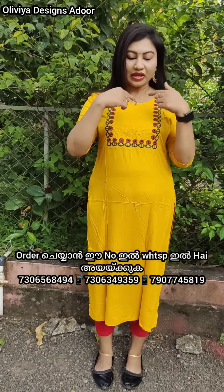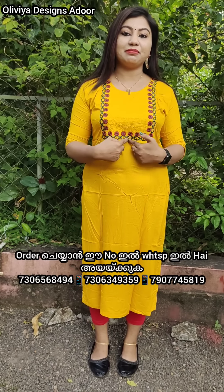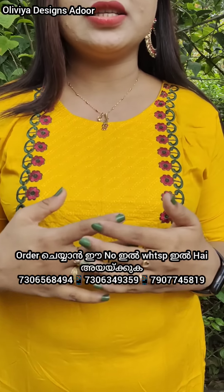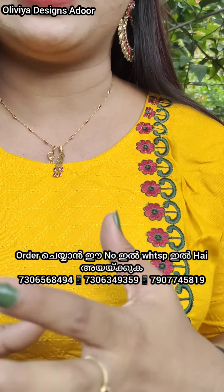You can get a nice side slit. You can also have a full embroidery, with thread embroidery as well. If you look at this price range, this is an appropriate cost overall.